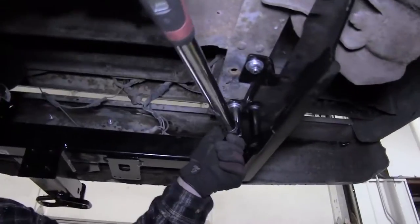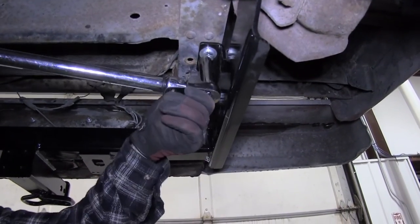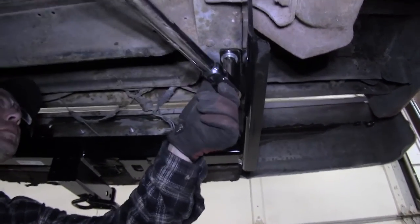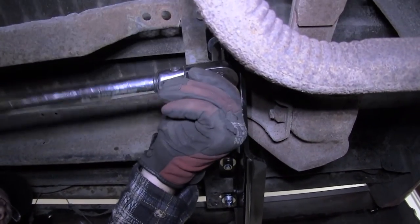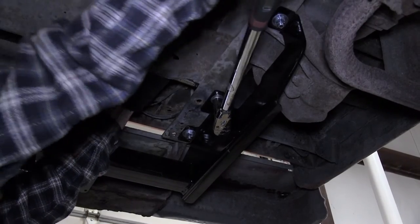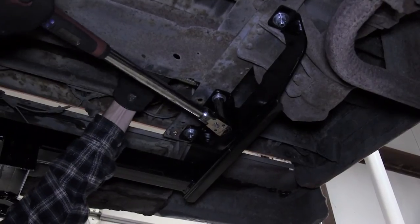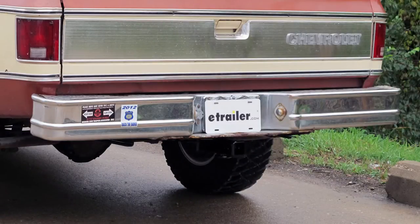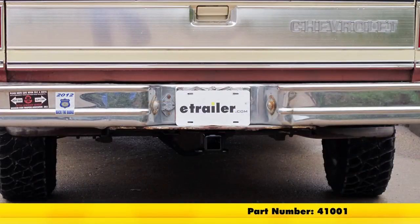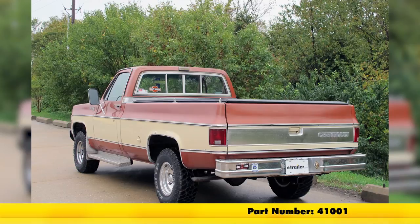Next we'll go ahead and torque the specifications as indicated in the instructions. Now with everything tightened down to torque specifications, we're ready to hit the road. And that does it for the install of the Draw-Tite Max-E Loader Trailer Hitch part number 41001 on our 1978 CK Series Pickup.